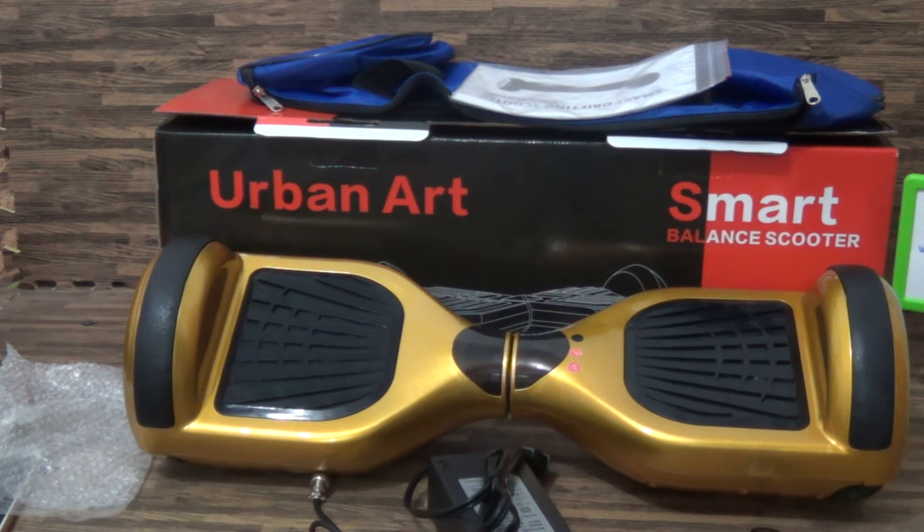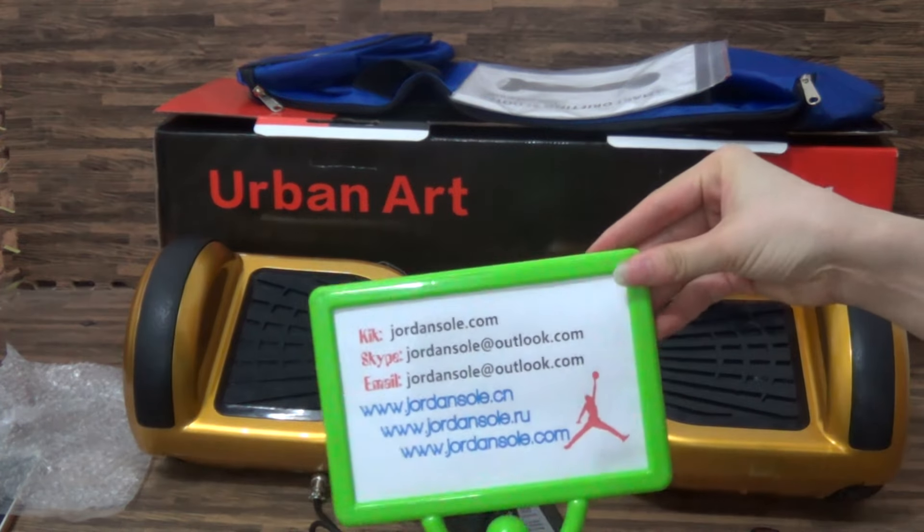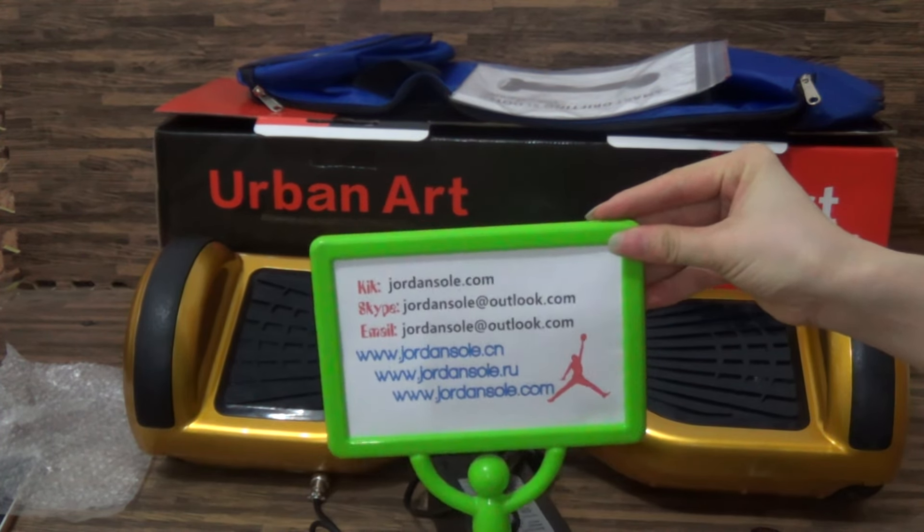Hello, my dear friends. It is Ella from JordanSolo.com. It's my website and also email, Kakao, Skype.